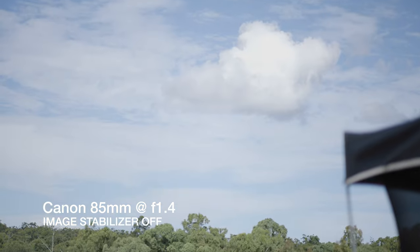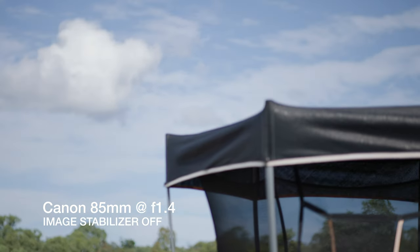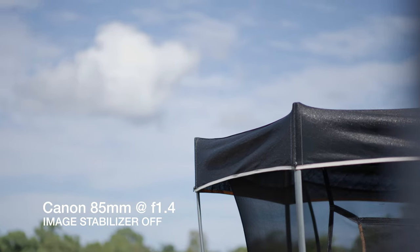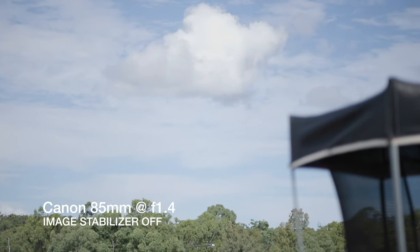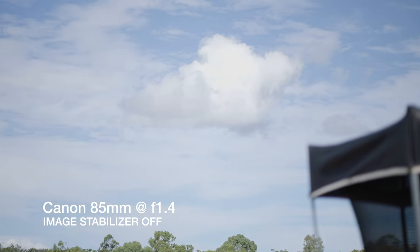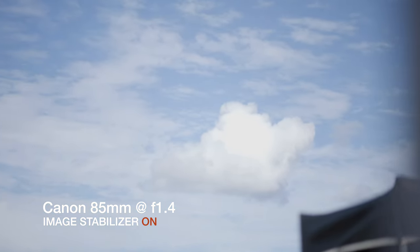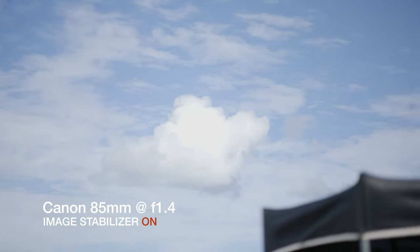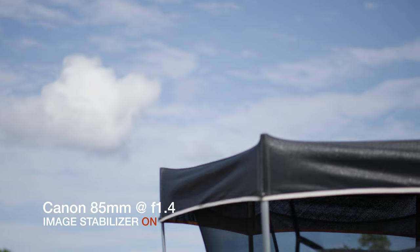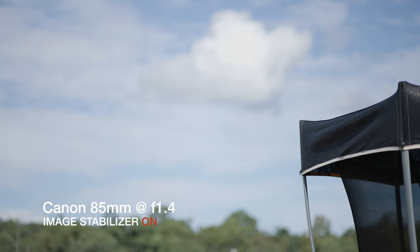Now we move on to the handheld footage, just showing infinity focus — that trampoline is probably about five meters from me. With the image stabilization on, it really does take away the handshake and looks quite nice. Very useful for video but also for low shutter speed stills.